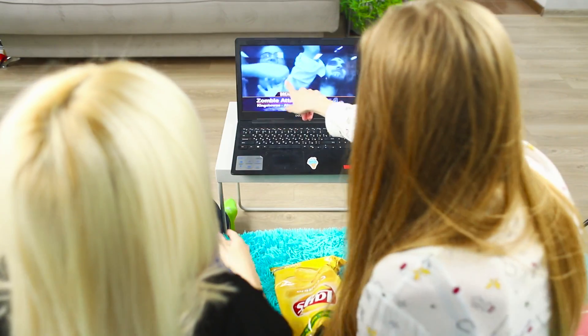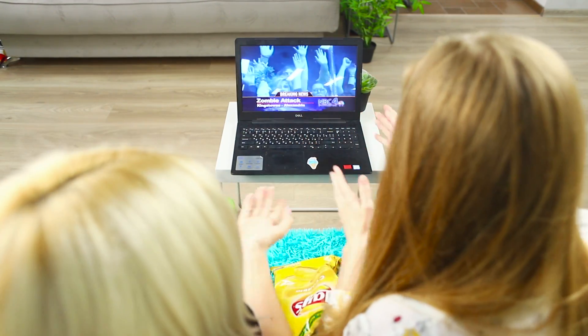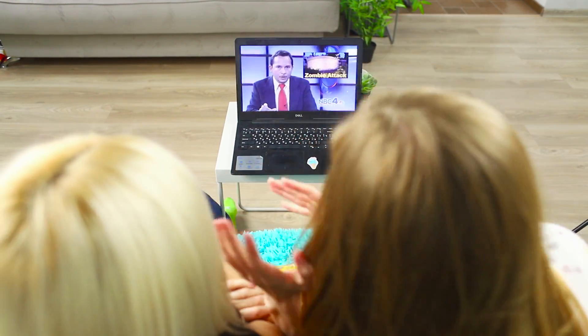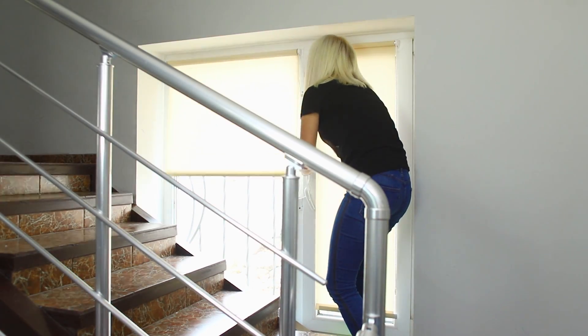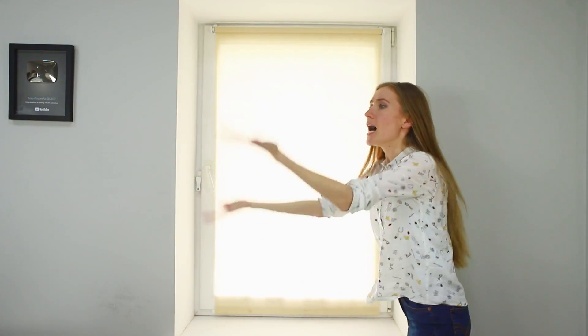We're all going to die. What can we do? What should I do? My plans for this weekend did not include becoming a zombie. But panic is not helpful in the case of a zombie apocalypse. Here are the key rules of survival in case bloodthirsty zombies try to break into your house.